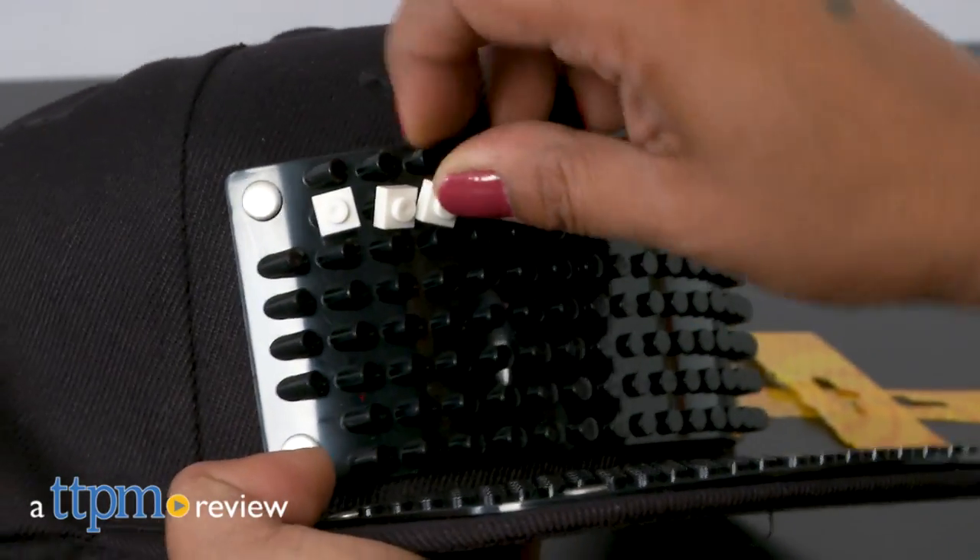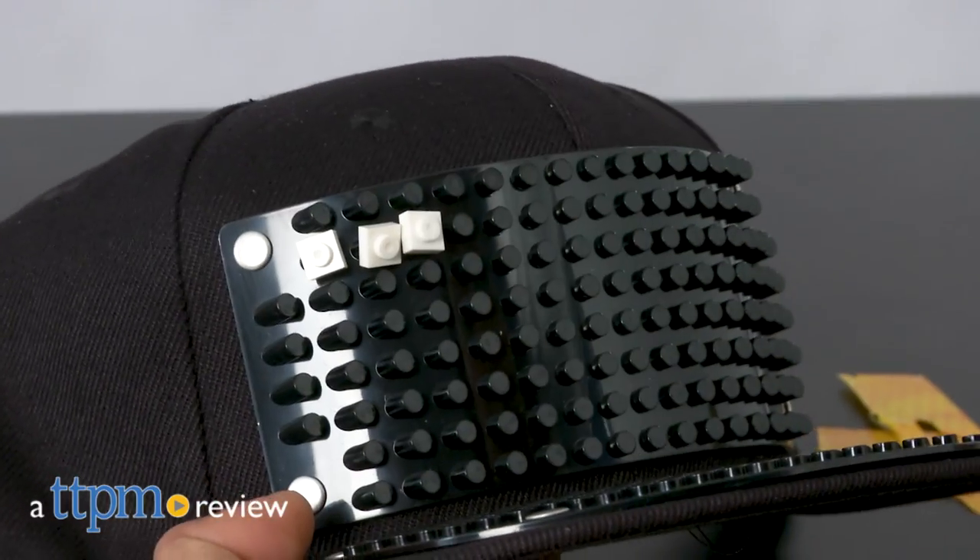You can now customize your own clothing with some funky blocks. Hey everyone, this is Maria Swag with TTPM.